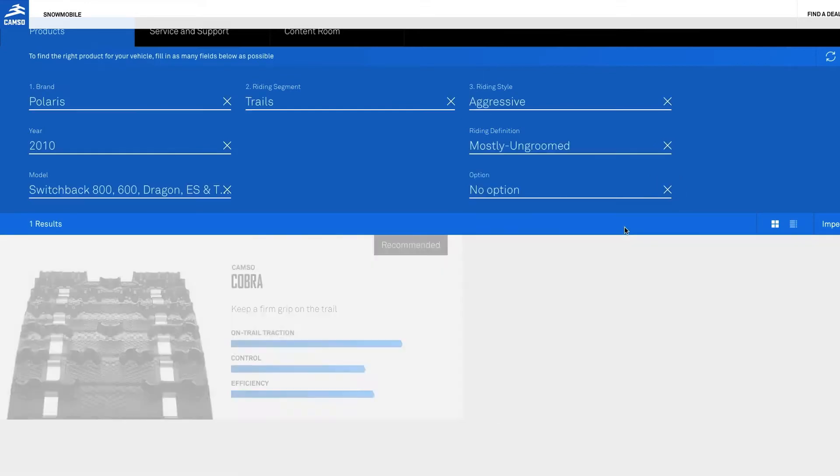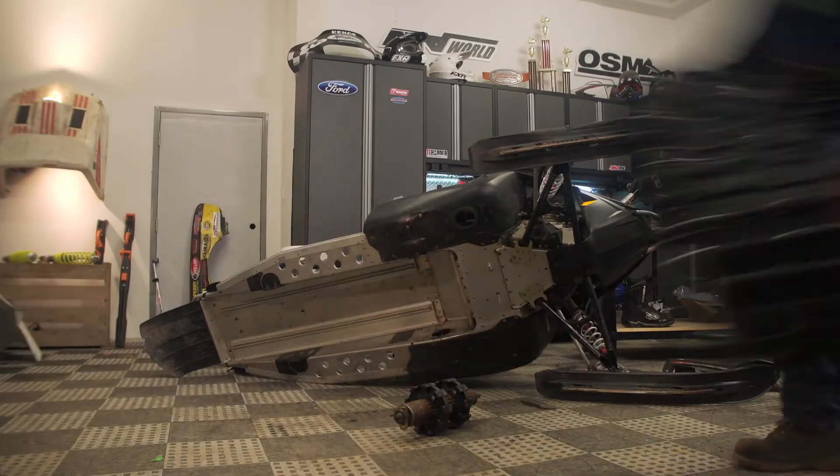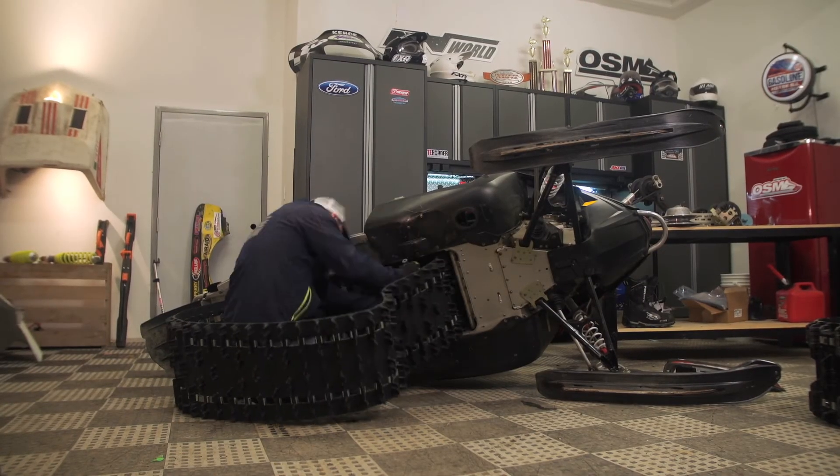The suggested tracks also have ratings for things like traction and flotation to help identify the strengths of each result. From there it's just a matter of deciding which track looks best for you. We went with the Cobra track option with 1.4-inch lugs.